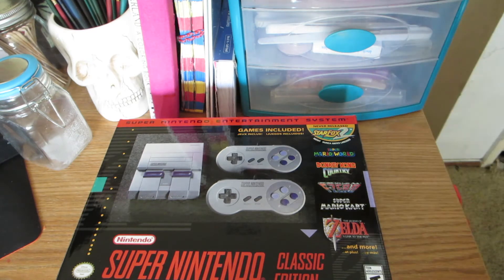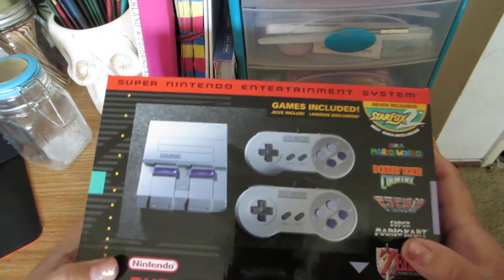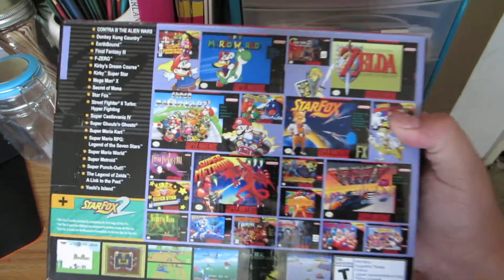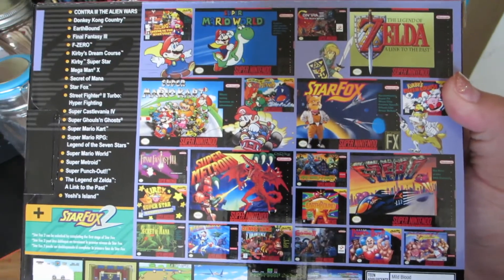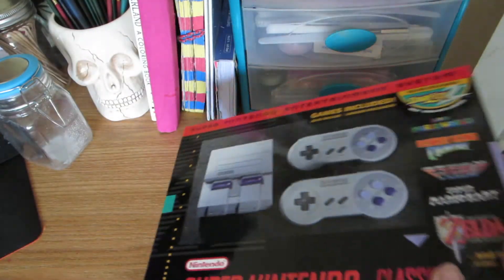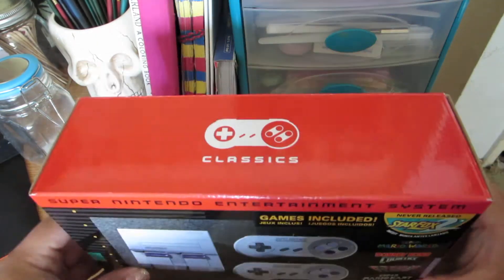Let's get unboxing. This is the front and I'll show you the back too. It comes with all these games, guys, and it's so cool. I'm excited to have this for my collection.